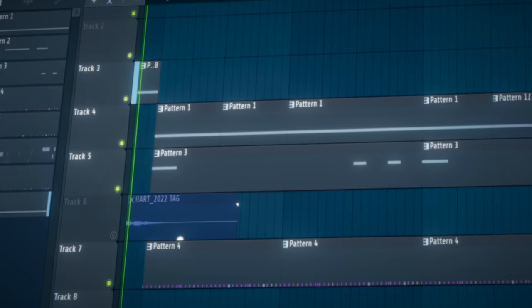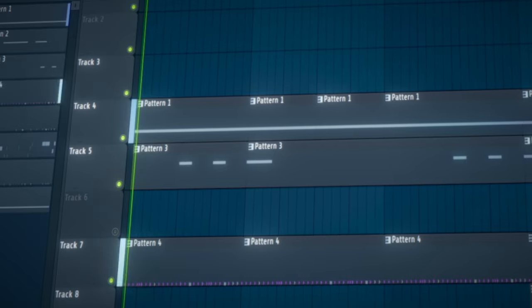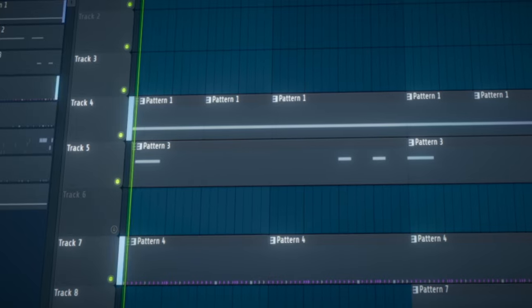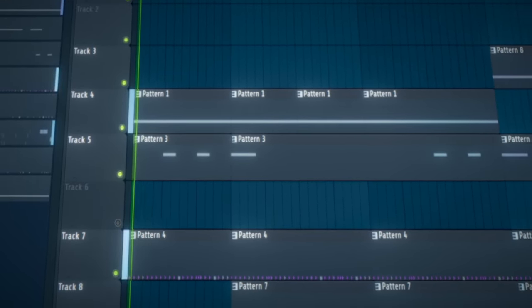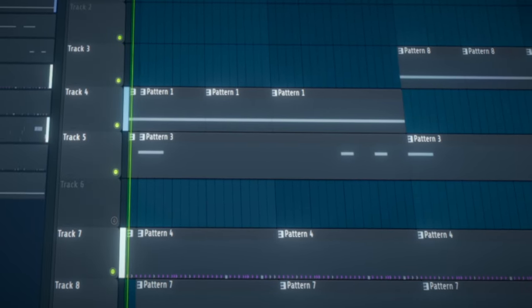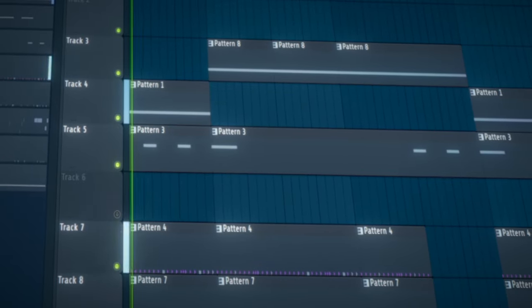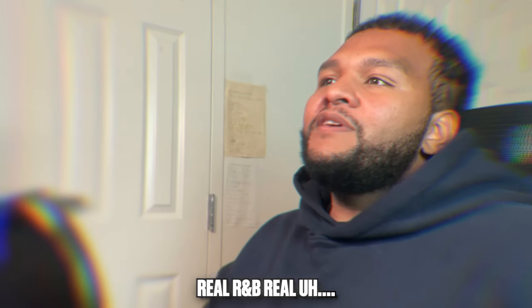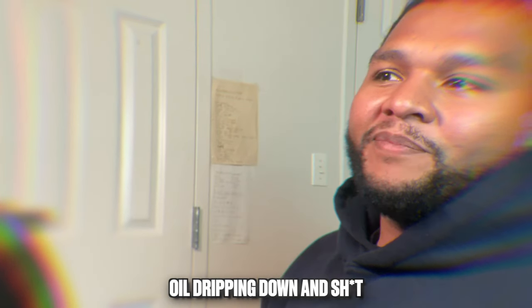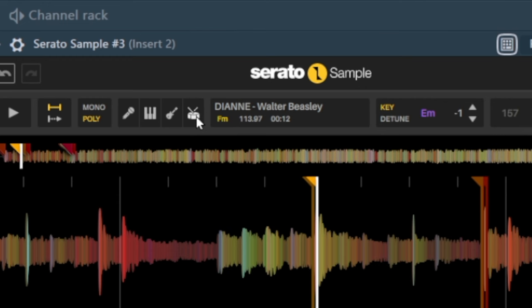Now that we're done with that, next beat. It reminds me of some 80s-type stuff — real R&B, real shiny hair. So let me break down this beat. The sample is Diony Walter Beasley — shout out to him. I heard this, and it was going crazy with saxophones and stuff like that.